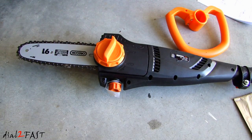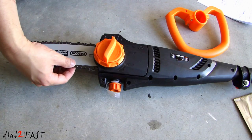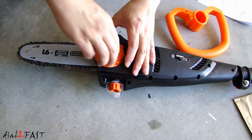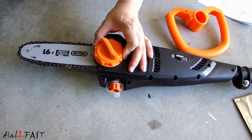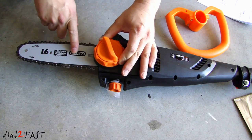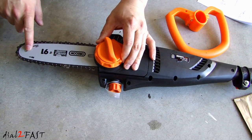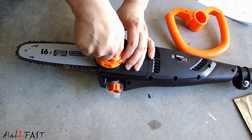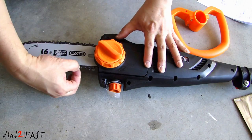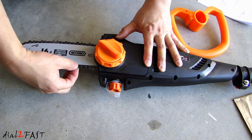Now you'll need to check and adjust the tension on the chain. Right now, as you can see, it's too loose. To adjust that, you need to loosen this knob right here. Then on the outer ring, you can turn this — you see how the chain and the bar will go in and out. So we'll go ahead and extend this until it's nice and tight, then tighten this knob. To check the tension, somewhere in the middle here, you want to pull on the chain, and it should not come out more than 2mm.